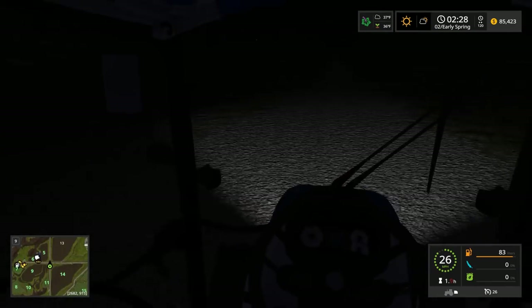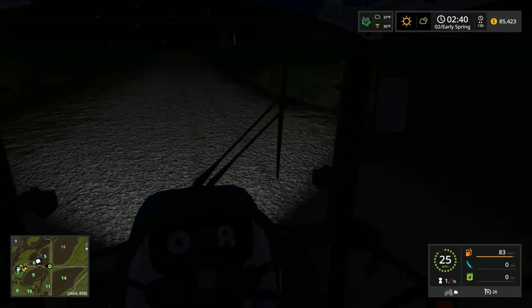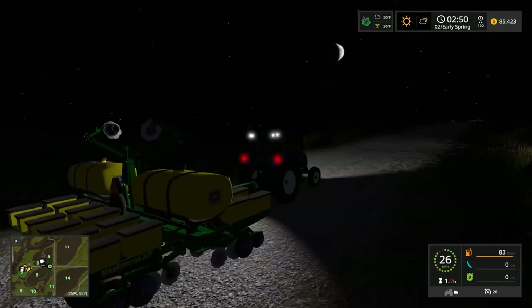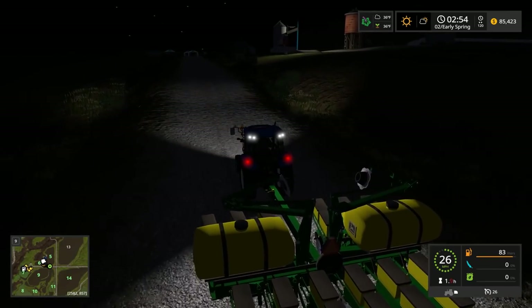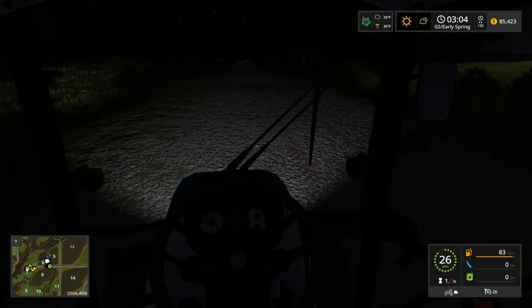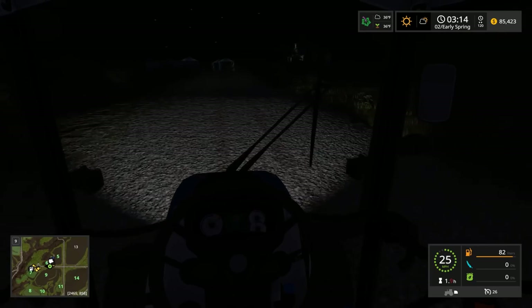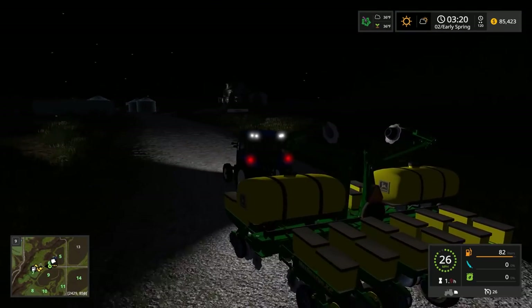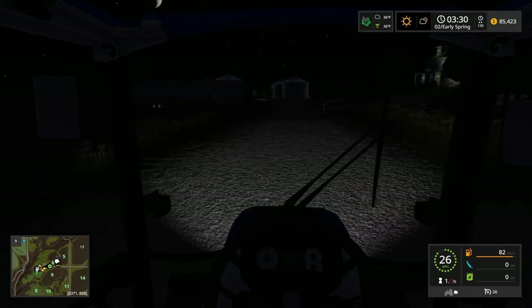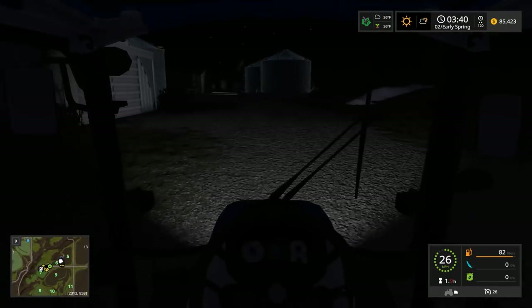We're gonna take a left here and of course we're not taking out any signs. Some dude said I should do a video where I just take out every sign on the map - that'd be kind of funny. The pigs do need cleaning and I keep saying it and just don't get it done. We're gonna grab the tractor and head over there to clean up the pigs while it's still dark. I hope you guys can see good, especially on mobile.